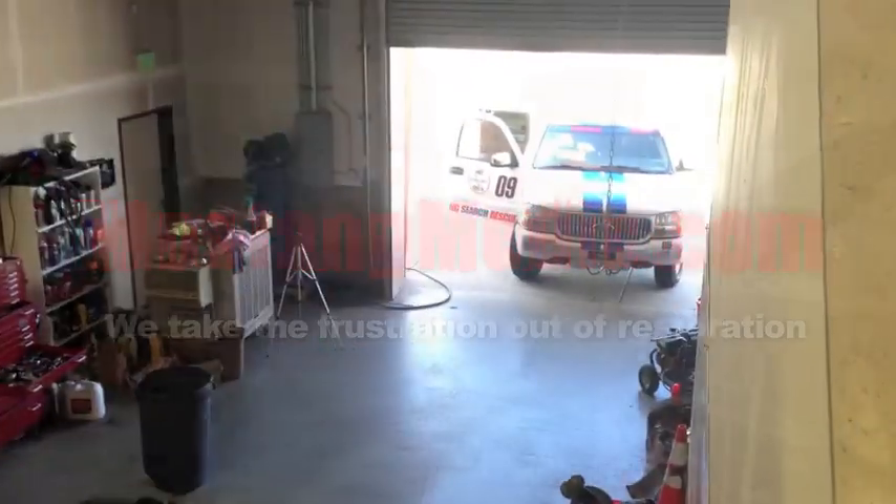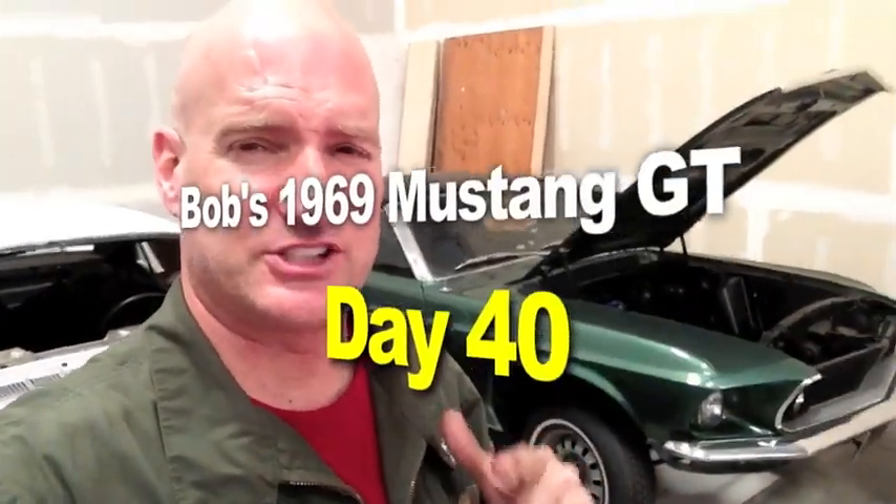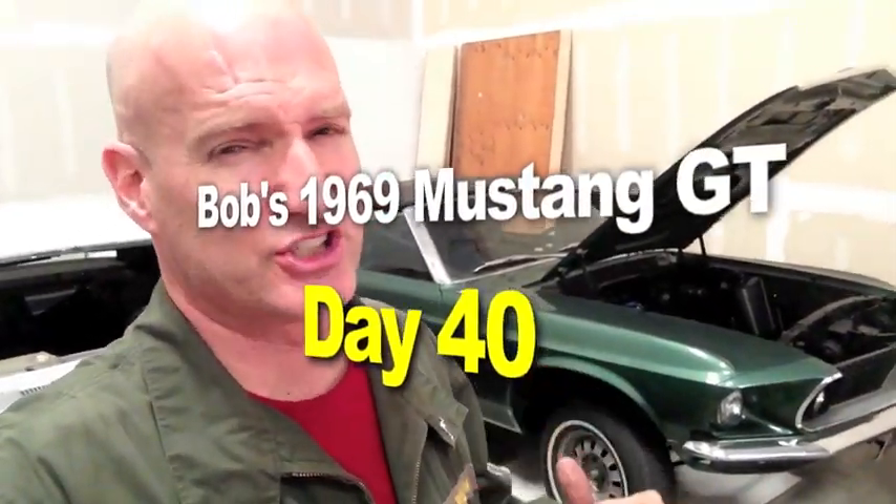So you say it only has surface rust? Here it is — Bob's 1969 Mustang GT convertible. The reason he's laughing is I'm editing the heck out of him. I'm sorry, I usually don't interrupt — go ahead.